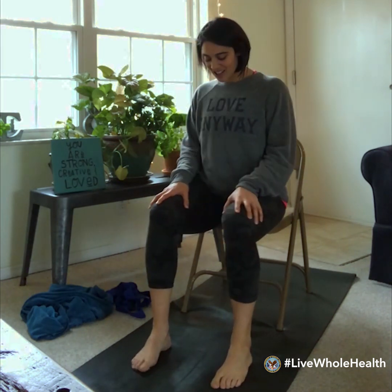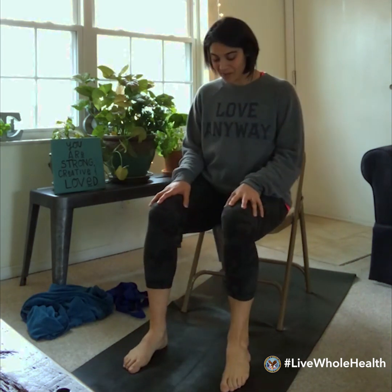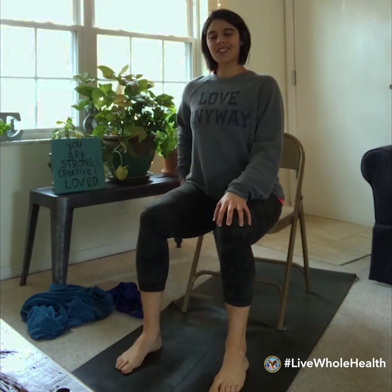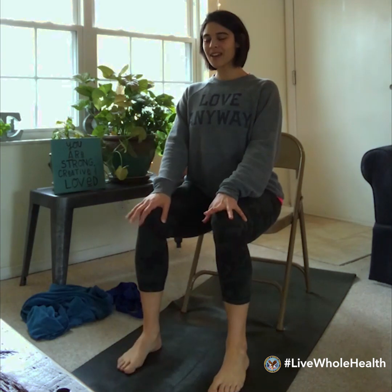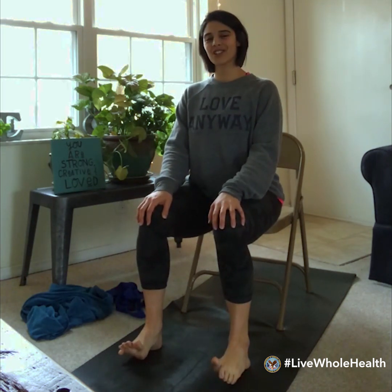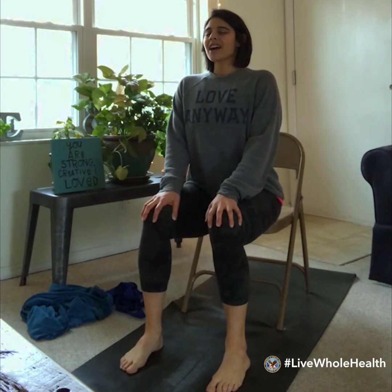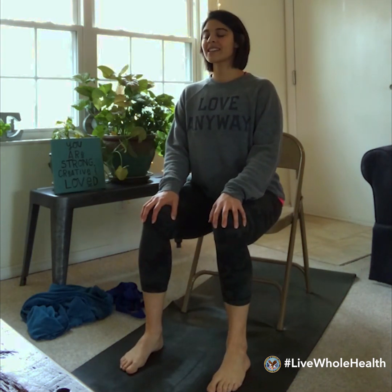We'll just go ahead and jump into our short practice. To get started, find a comfortable seated posture — feet about hips-width distance apart, hands resting comfortably on the knees. Take a moment here just to settle and breathe, acknowledging to yourself that you're getting ready to enter into a yoga practice. You can close your eyes if you'd like, or keep them open, gently gazing into the space in front of you.